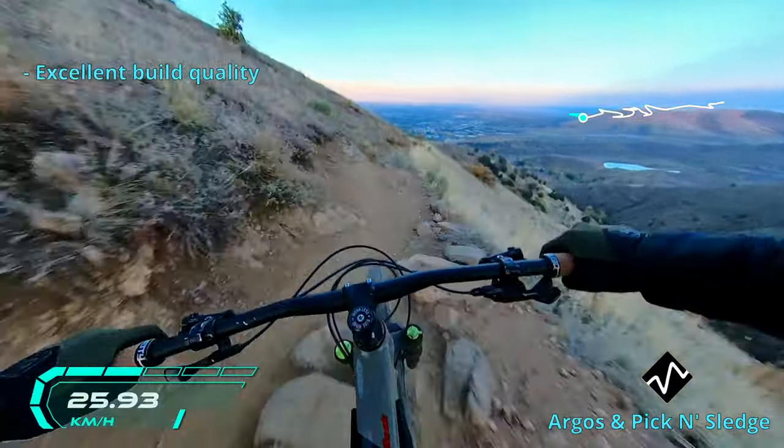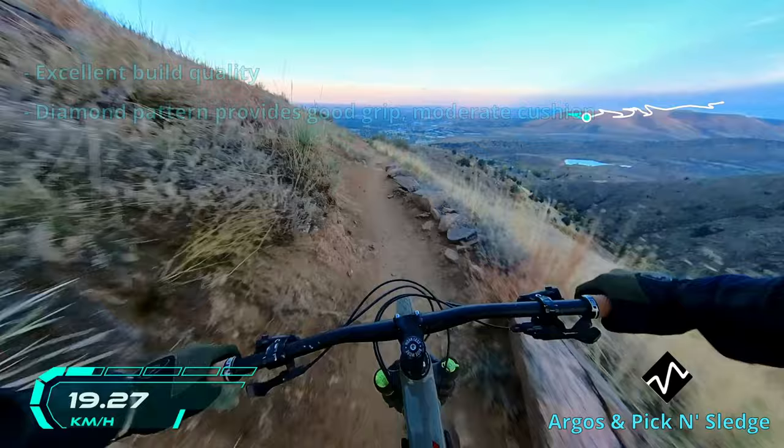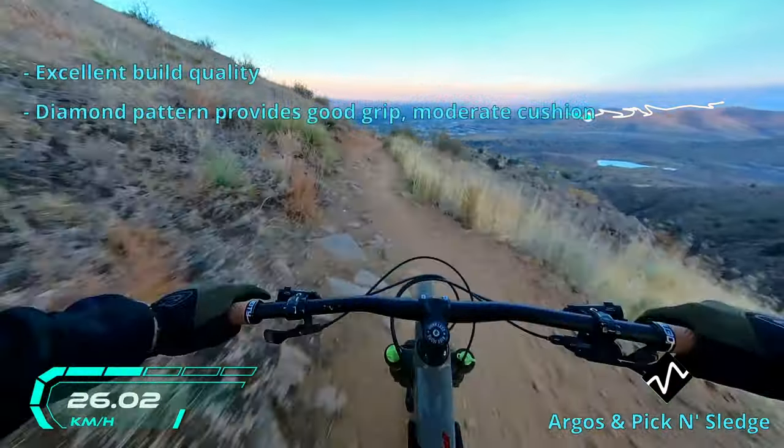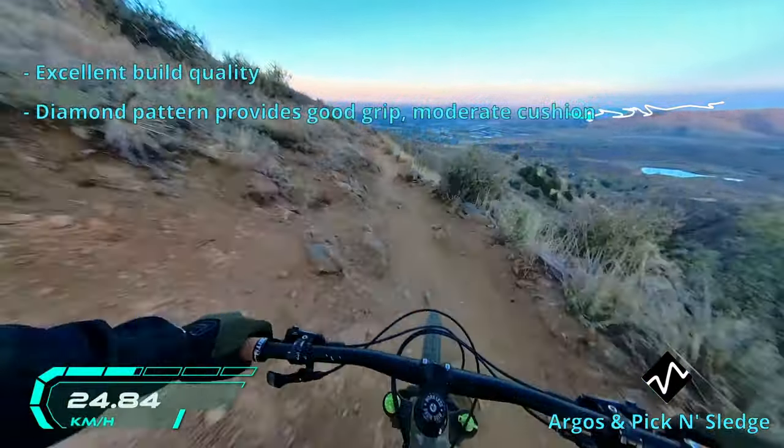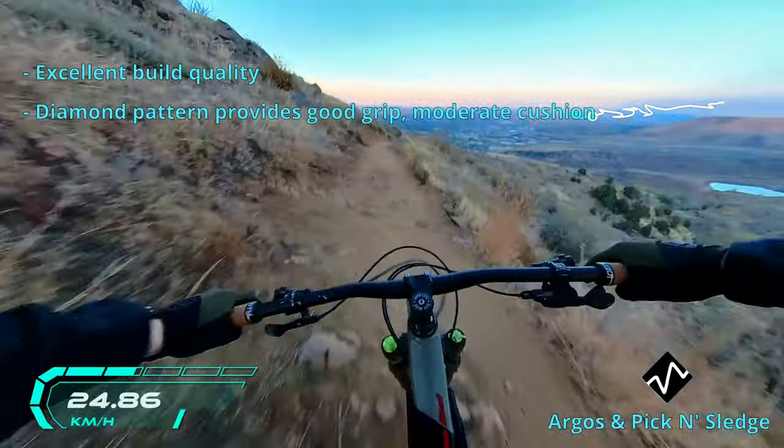The design of the diamond and waffle pattern is clean, as we'd expect from any major manufacturer. The build quality is excellent. The diamond pattern provides solid grip throughout the ride and some cushion on the downhill. I wouldn't say these grips are excellent for strict downhill riding, but they got me through the Grub Steak trail with minimal hand soreness.